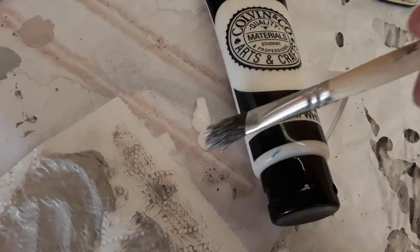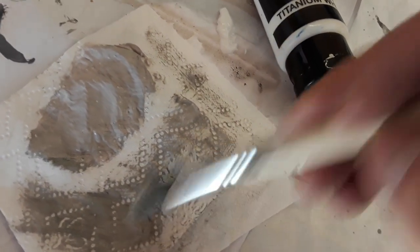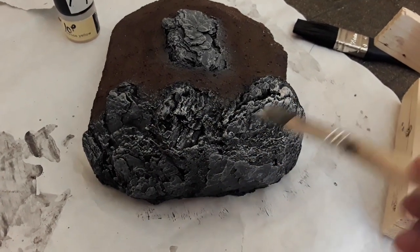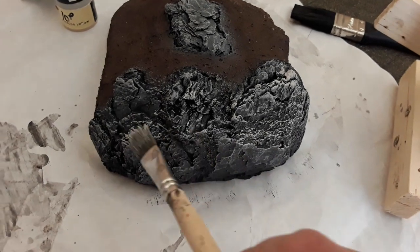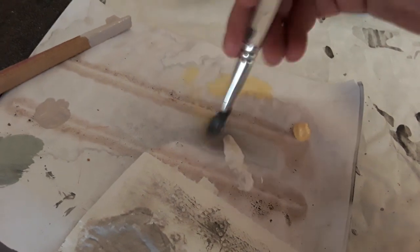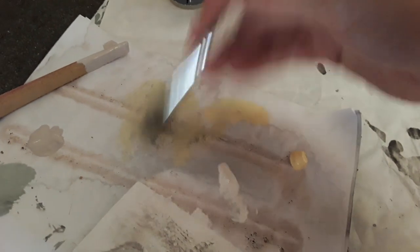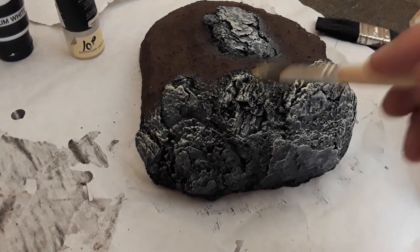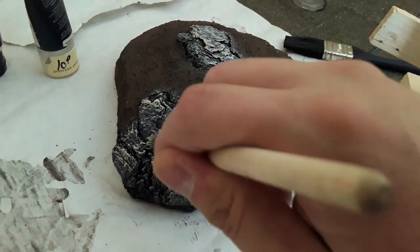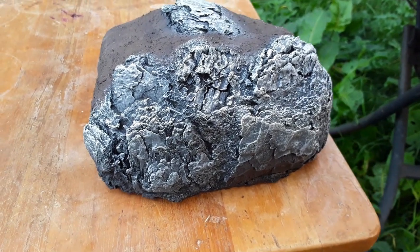Once you are happy with this layer, repeat with progressively lighter shades of greys, blues, creams, and yellows. As you go to each new colour, apply less and less paint to your model. When applying the highlights, I tend to try and brush from the top downwards, as this is naturally where sunlight would appear. Remember, rocks will be lighter at the top than they will be underneath.